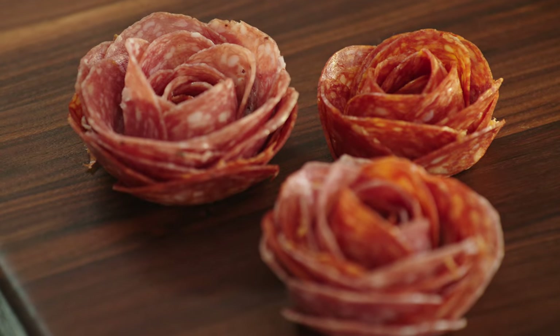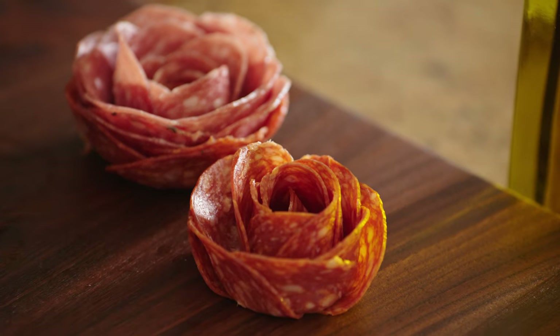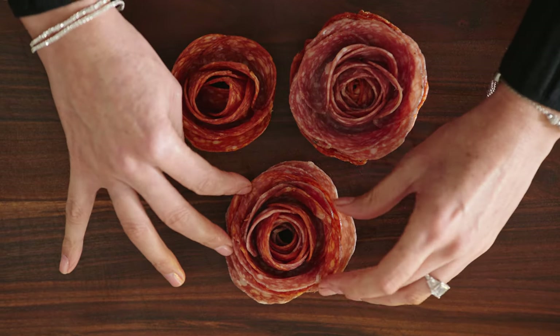Then, place your heroes first — that is, the main things that you wanna feature on your board. If you can't think of what that could be, here's an idea: salami or pepperoni roses are always something that will elevate the look and feel of your board, give it that special touch, and they're really easy to make. I'm gonna show you how.